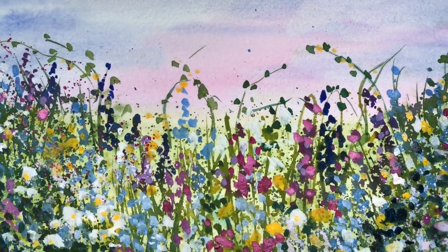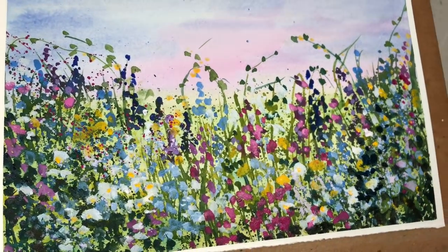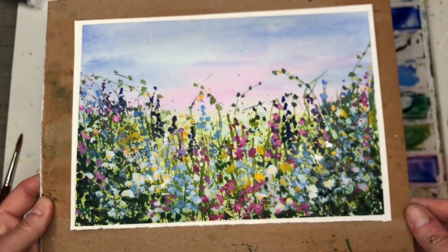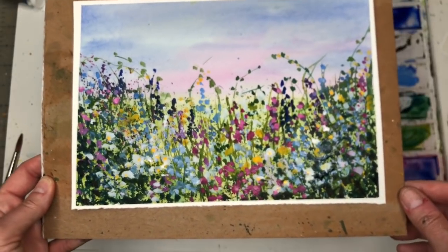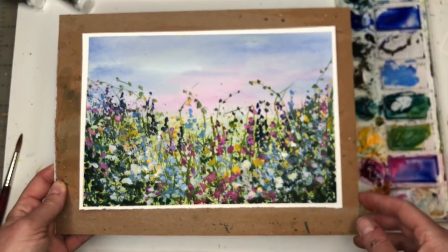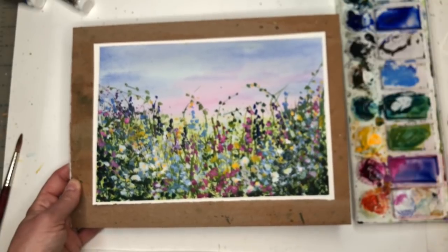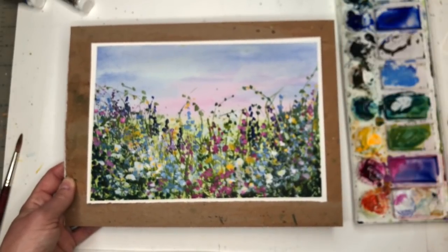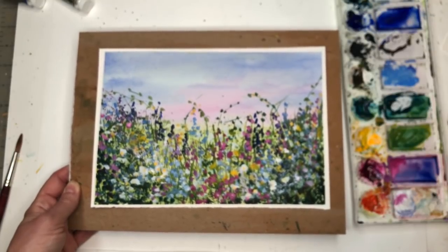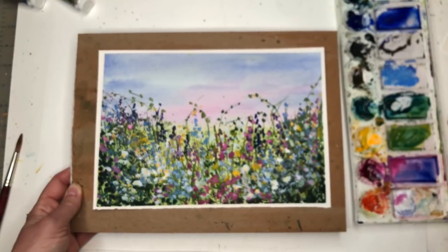Hey guys, it's Ellen here and we are having fun today. We are splattering paint and creating an impressionistic-looking style floral field. It's kind of similar to one I did a while ago — we're just doing it again but bigger. I go over the step by step; any beginner can do this. Super easy, super fun, super relaxing. It'll get you out of your comfort zone and get you thinking about color and movement and all that jazz.